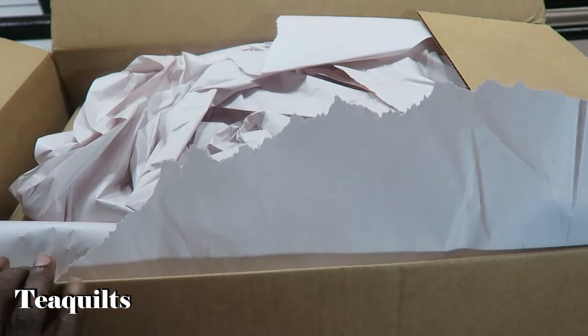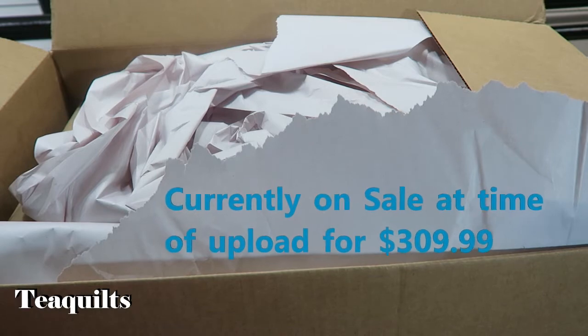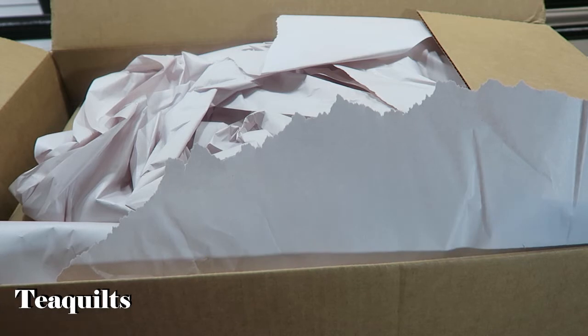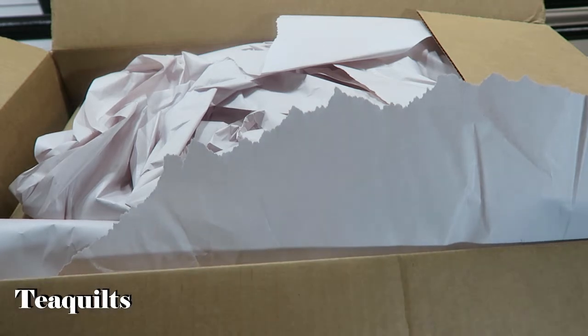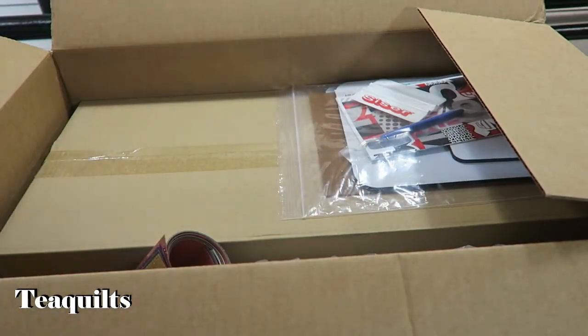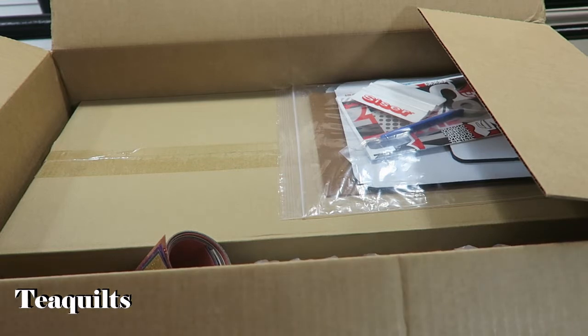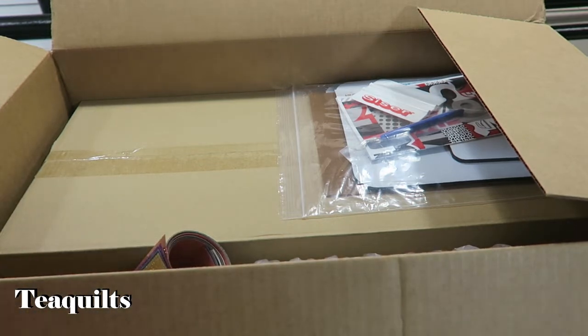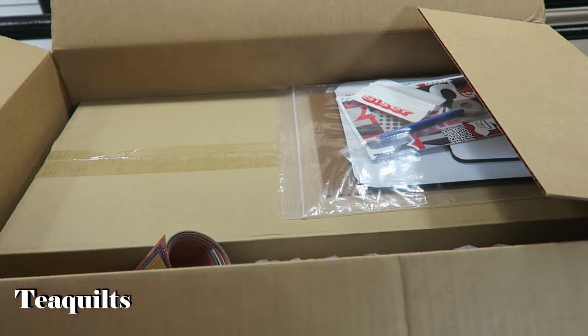I paid $329.99. Heat Press Nation shipped it for free, and the regular cutter by itself is $299.99. For an additional $30 I'm going to show you what else came with buying it from Heat Press Nation. I do also have Amazon affiliate links and I'll leave those as well. Today is Friday, October 25th, and I ordered this on October 21st, which was Monday, so it came through FedEx Home Delivery.